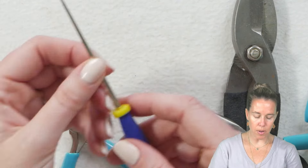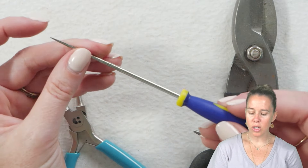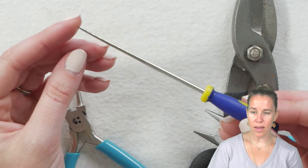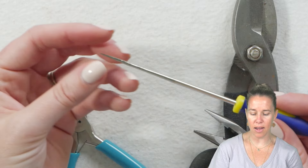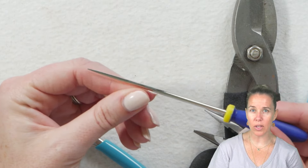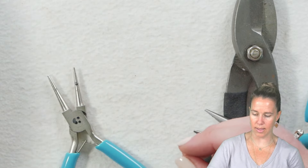Another tool you might come across on your tool bench would be an awl or a punch. Just make sure when looking at it that it's not rigid on the outside, that it does not have any burrs on the outside, and that it's nice and flat if you are going to use it for knotting or pulling knots out.